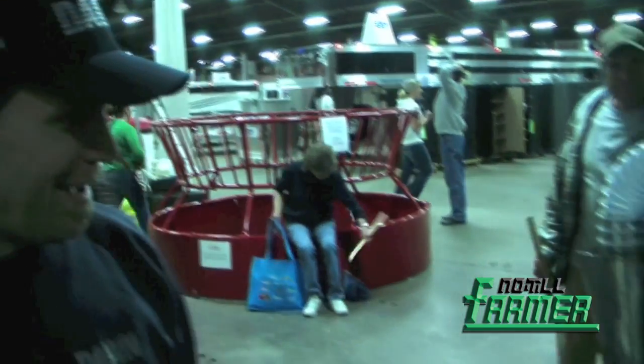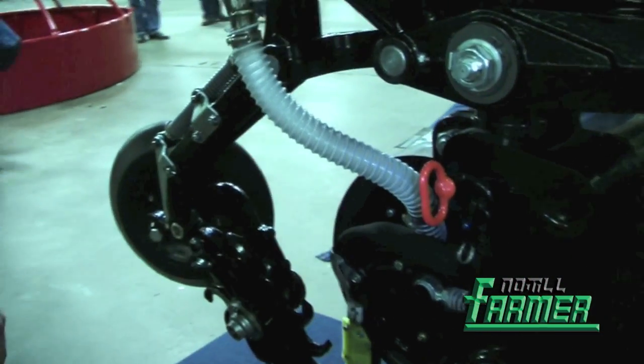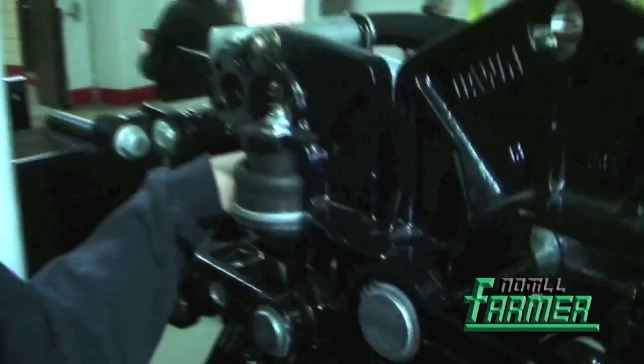This is the Model 6000, the Anhydra. You may have seen it already in some other places, maybe in the no-till farmer conservation tillage guide. What we have here is one of the newer things we're offering: a couple of different varieties of row cleaning. The one shown here is our pushed variety of row cleaner.